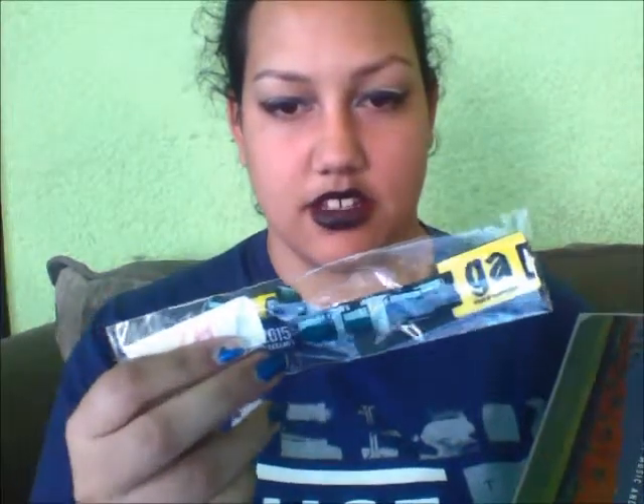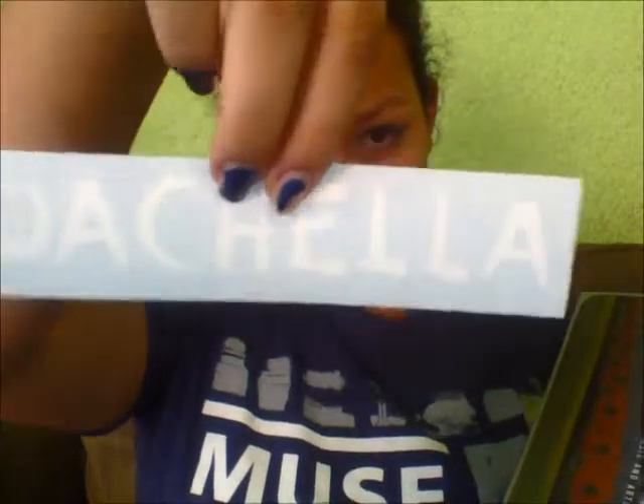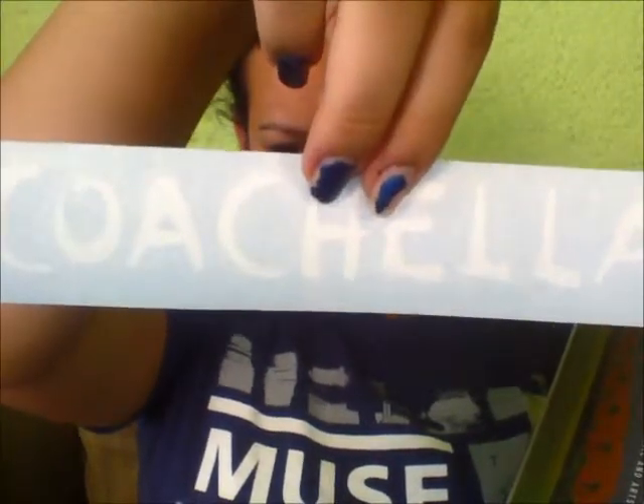And this is what the wristbands look like. We've already activated them, and if you look closely you can see there's some more artwork from last year. I think this is a sticker of some sort, or something that you could put on your car — though we're probably not going to put that on our car.